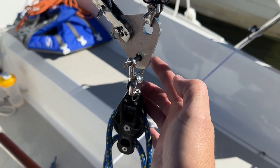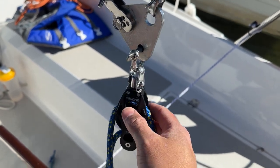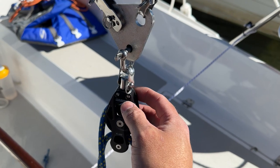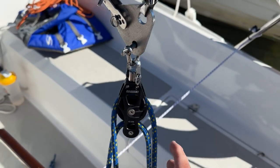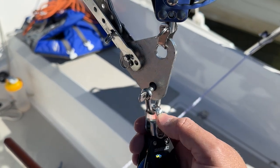You can see here I'm using double shackles. This one came with the element blocks, but unfortunately it's not big enough — or rather too big — to pass through the mounting points both here and down on the transom. So I had to double up, but it's plenty strong.